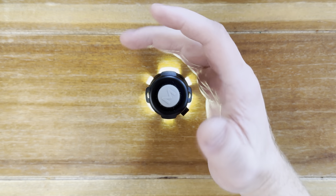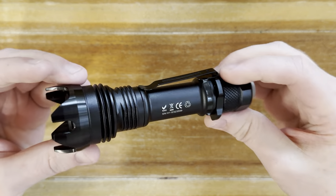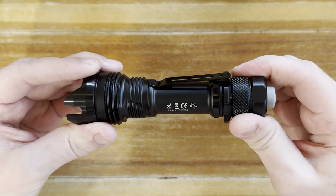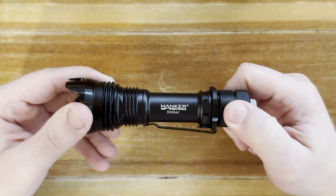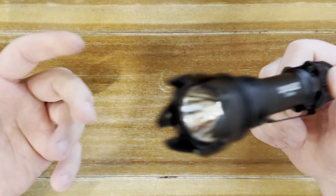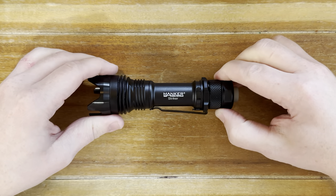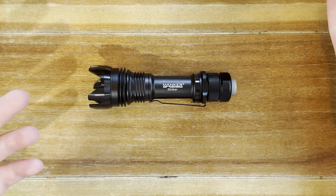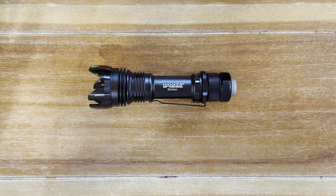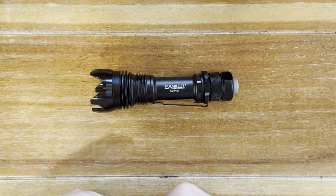Overall, there's really nothing else to dislike about this light other than you could possibly get a batch where it was a little bit more green. So if you don't like that green tint, that's something to keep in mind. But for mine, it was such a small amount — I'm really having to concentrate so hard. It's like: am I making up that it's there? So I don't think it's the biggest deal personally. And that just wraps everything up — there is definitely nothing rubbish about the Maker Striker.